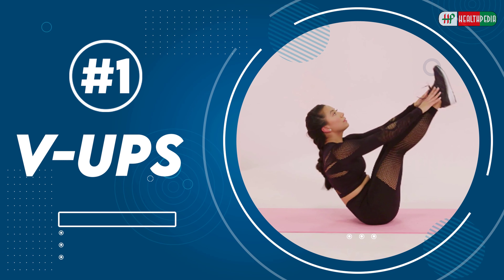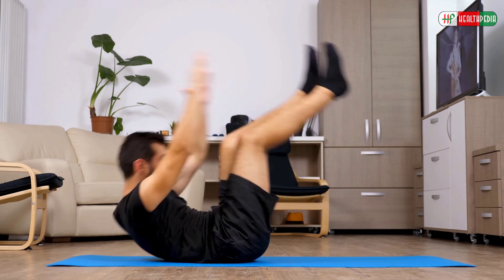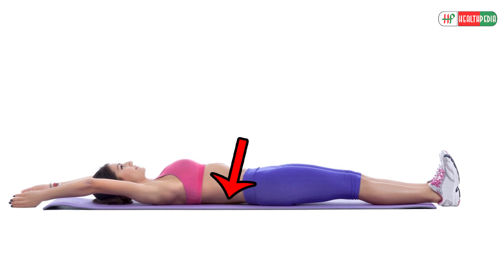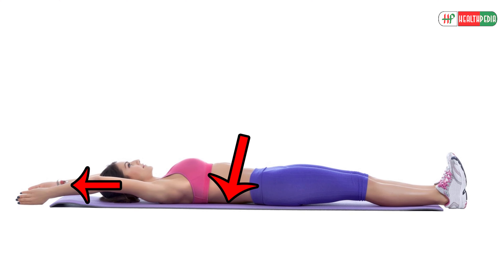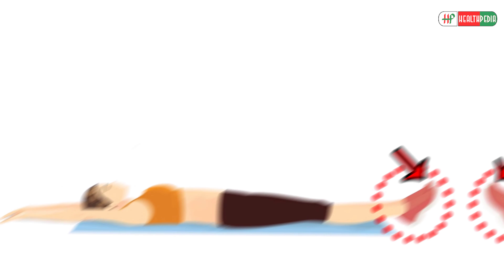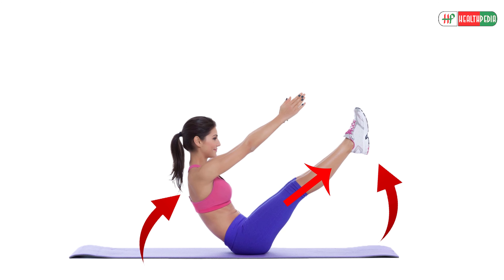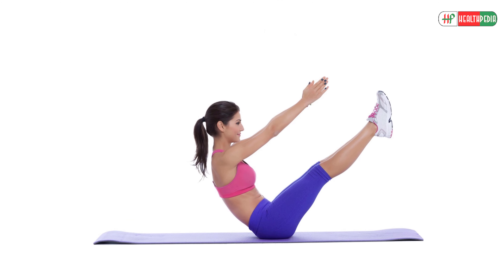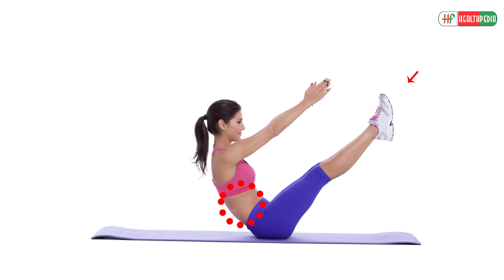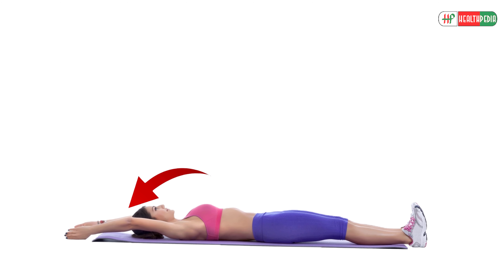V-Ups is the ultimate move that will burn your belly fat quickly. To do this exercise, lie on your back and extend your arms behind your head. Keep your feet together and toes pointed. Keeping your legs straight, lift them up and at the same time raise your upper body off the floor. Then, keeping your core tight, reach out for your toes. Now lower yourself and return back to the starting position.